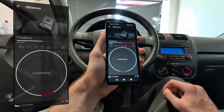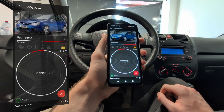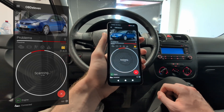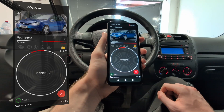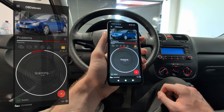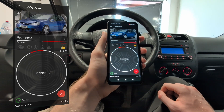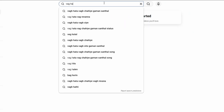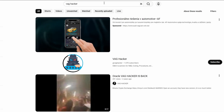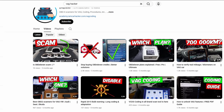By the way, on this channel I now try to focus more on scan tools that work for all car brands instead of just VAG. But I know I started with a lot of VAG videos, so in case some of you watch this channel regularly and are here for VAG content, I also made a VAG-only channel a while back called VAGhacker — you can check it out, I will put it in the description as well. And they are only VAG videos.